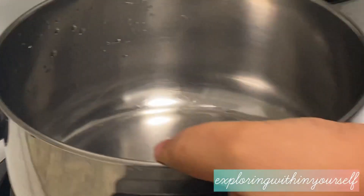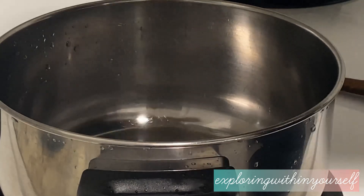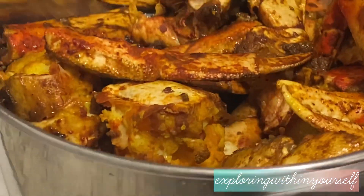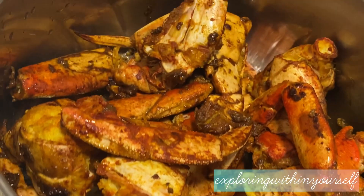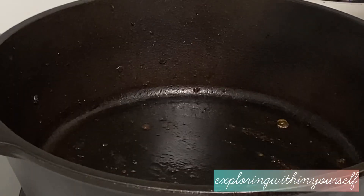The crab is being transferred to another pan. You can see all the pieces are cooked from all sides. In the same pan he is now adding mustard oil again.